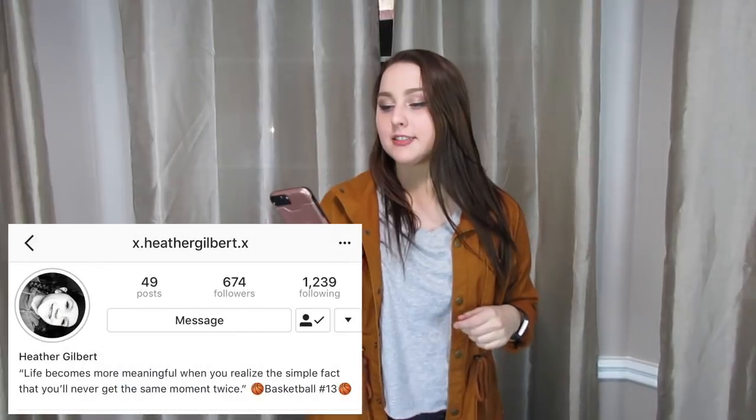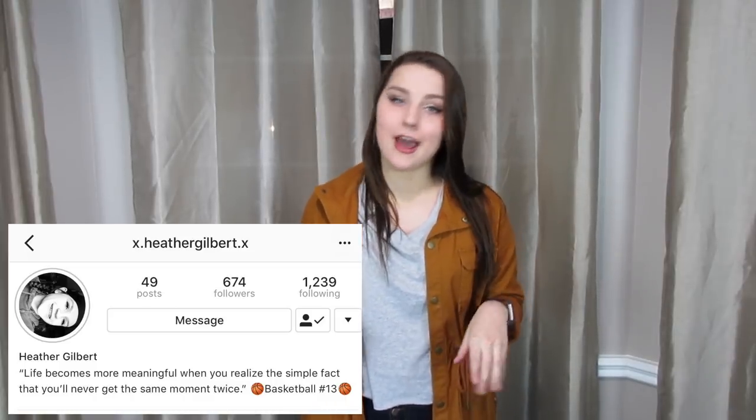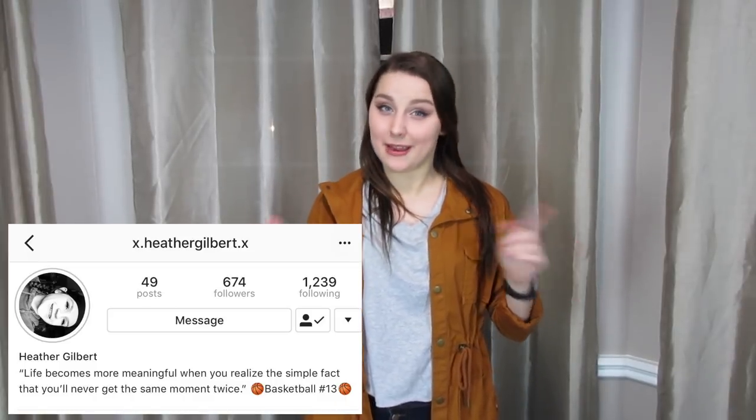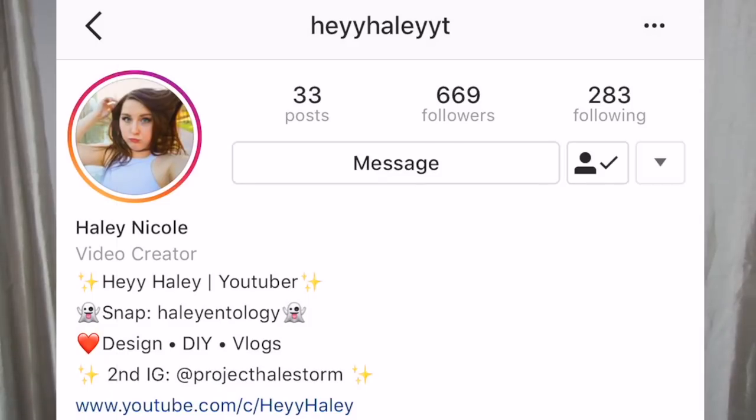I'm doing one shoutout for every single video that I upload. This week I put a challenge on my Instagram and the winner was x.heathergilbert.x. Congratulations Heather! If you want to be in the running for my next shoutout, click on the notification bell so you can be notified for my Monday live streams and go follow my Instagram — link in the description below. Lastly, I want to thank Hope Slime Shop for sponsoring this video. Let's get straight into the DIY.